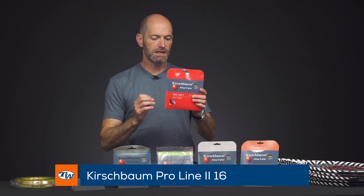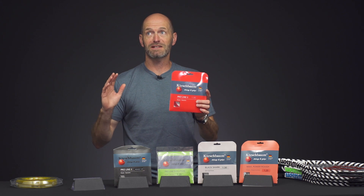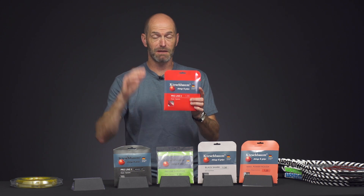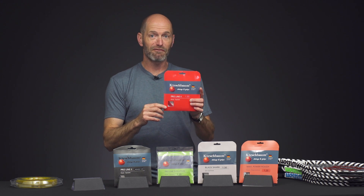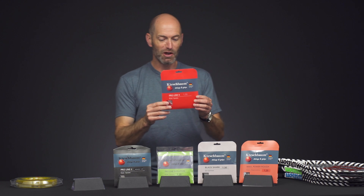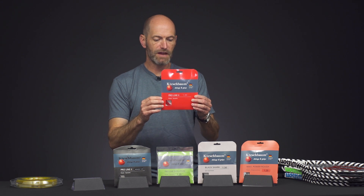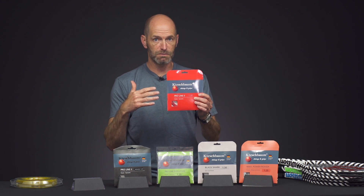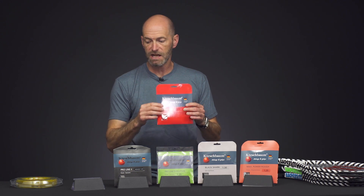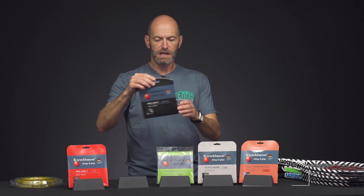Let's jump into some co-poly offerings now. This is ProLine 2, and the original ProLine was one of the first polys I tried from Kirschbaum. I put it on my rackets, strung it up on a Wednesday, hit with it for the first time on Thursday — blew my mind — then went out and played a doubles tournament and won it that very weekend. ProLine 2 is a really nice evolution of the ProLine family: offers a ton of control, really crisp feel. Kirschbaum pre-stretches their polys with a special treatment so the strings hold tension better than a lot of other polys, giving you that performance for longer in your racket.